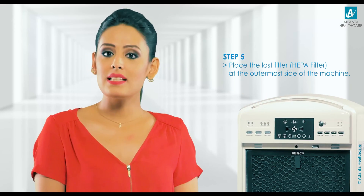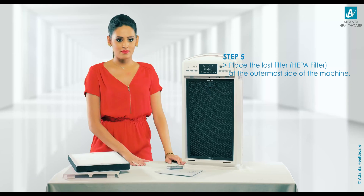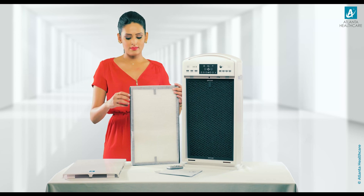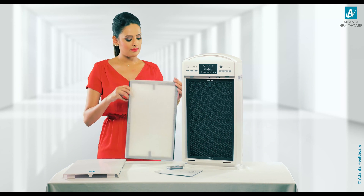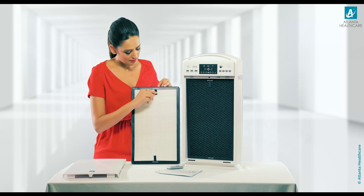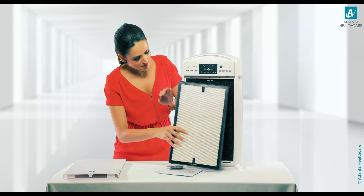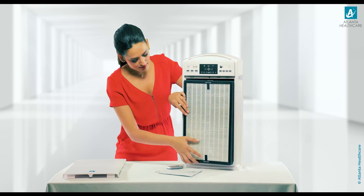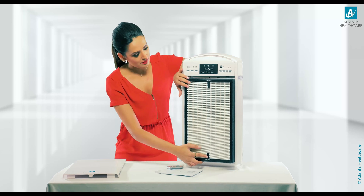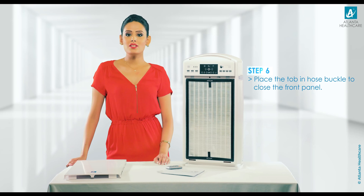Step 5: Now place the last filter, which is HEPA, at the outermost side of the machine. Step 6: At last, to install the front panel, place the top into the host buckle and close the front panel.